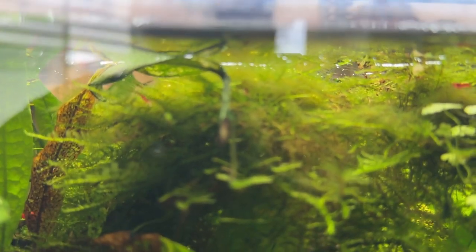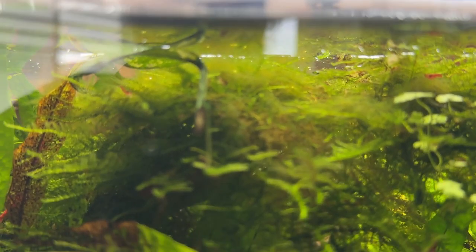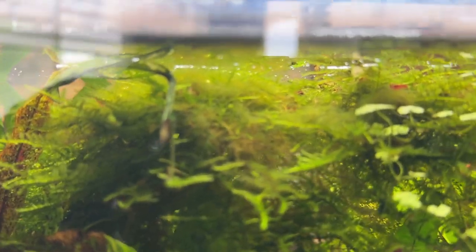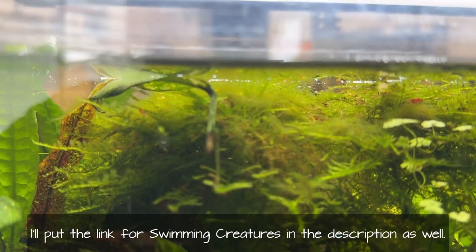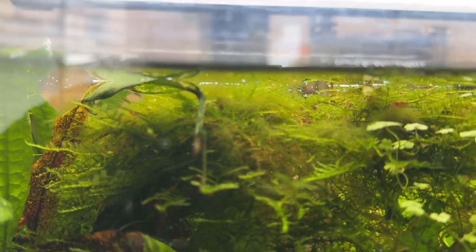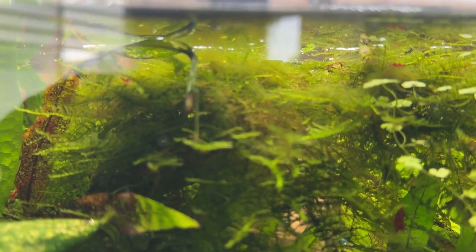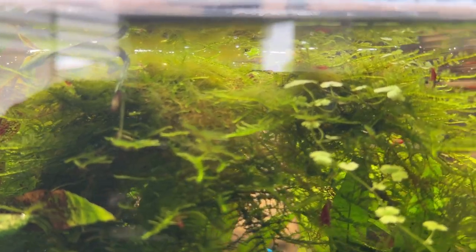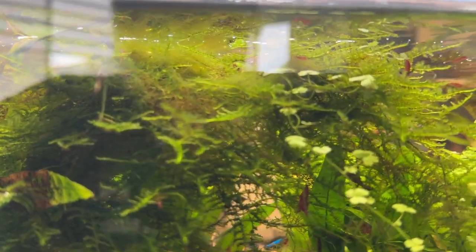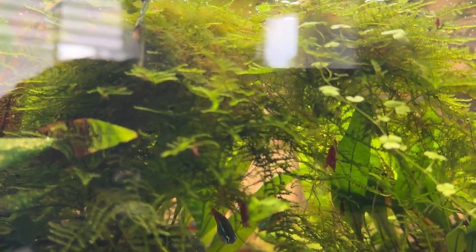I ended up ordering seven plus one Amano shrimp from Swimming Creatures in Fullerton, California. I've bought from them before — that's where the red cherry shrimp in this tank originally came from. They should be here in the next few days and I will unbox them in this video, put them in here, and they should be fine. They shouldn't outcompete or anything with the red cherries, but hopefully they will be the solution to this nasty green hair algae.